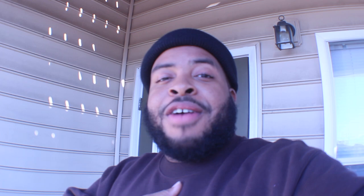Make sure y'all follow me at Von Diaz on Instagram, and check out my website — I'm going to be dropping some new drum samples and production stuff on there. Also follow me on Facebook. See y'all in 2023!